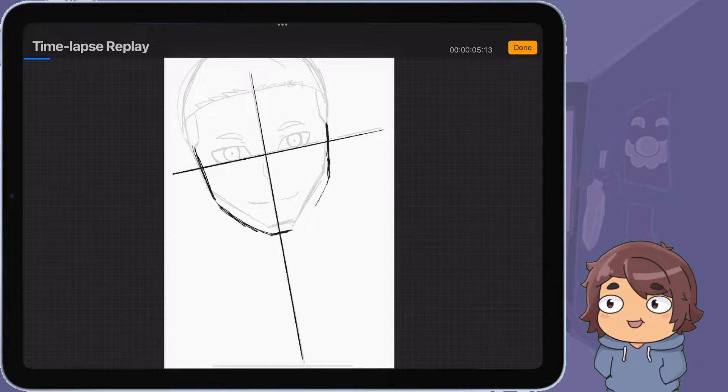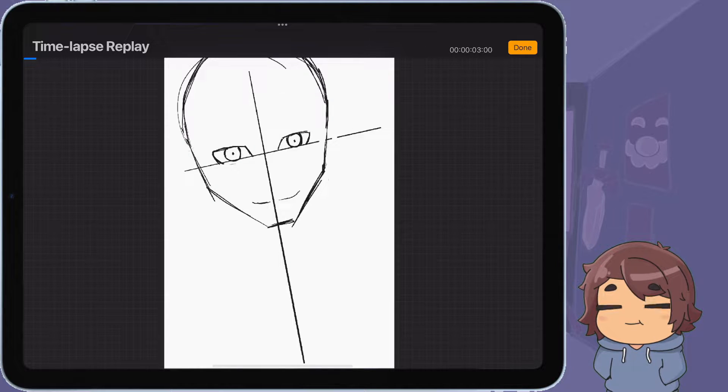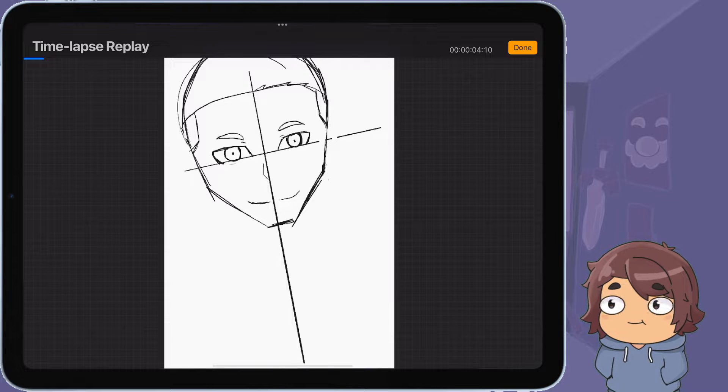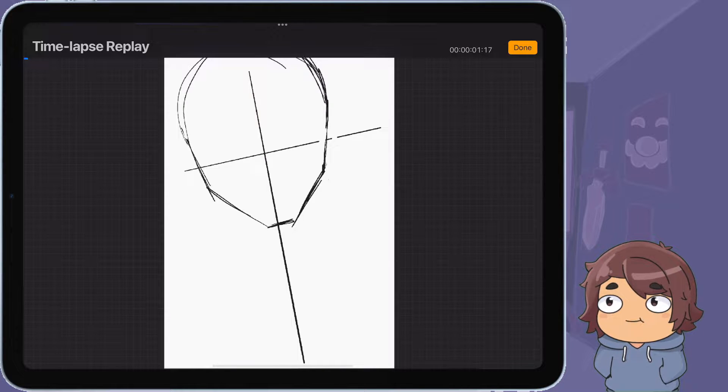This whole line method that I'm using here — I saw a video use this line method and I thought that looked really nice. Don't worry about the face, this is just a rough draft and I know it looks weird. But they did this thing where those little cross lines — they did that to get the position of the face and get the position of the eyes.